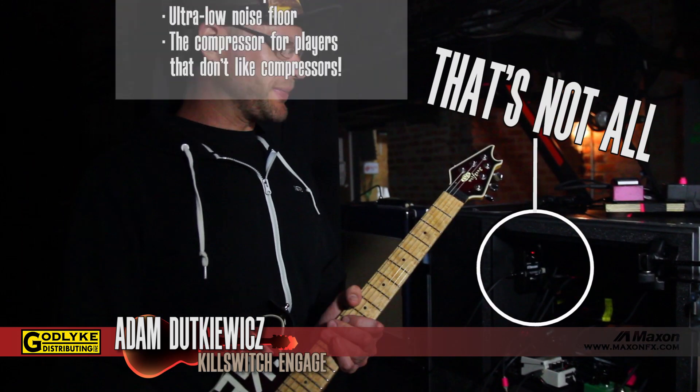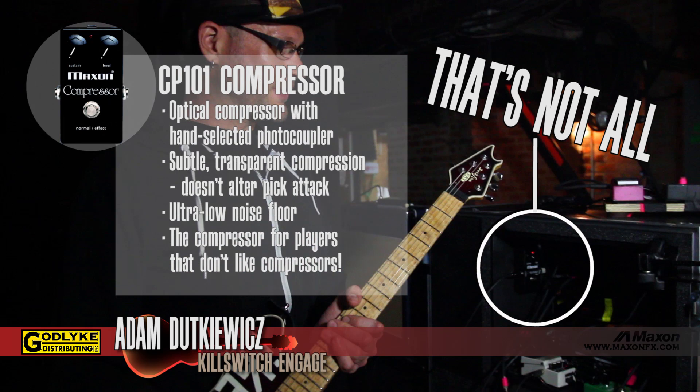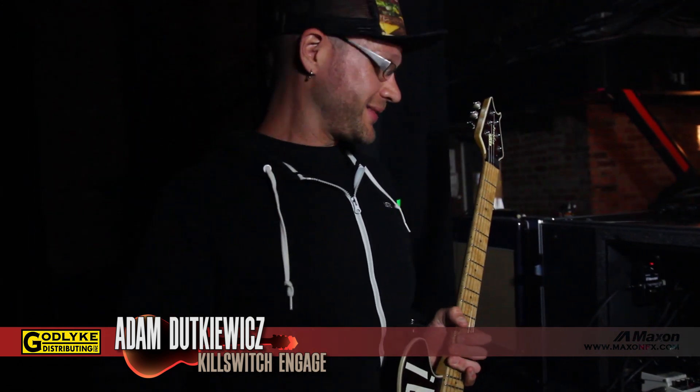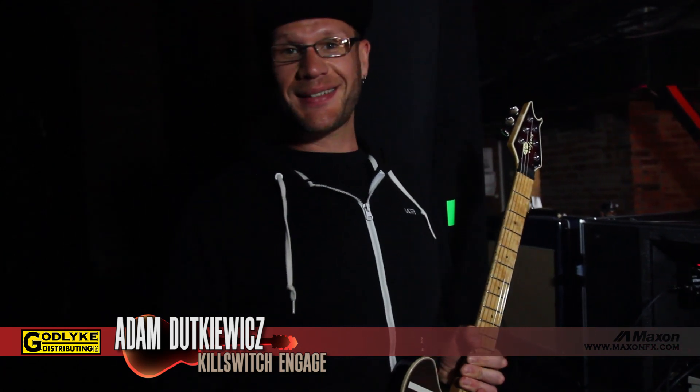And then my EVH Wolfgang that I beat up a lot — sweat on, throw, break, nick, and spit. It's a good time. But there you go. That's all I got. Like I said, simple man, simple things.